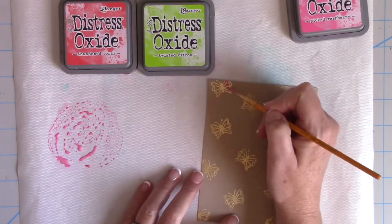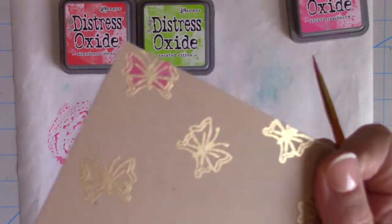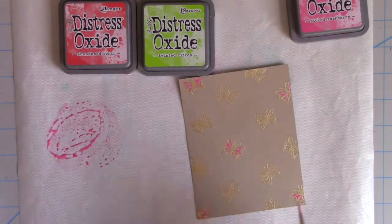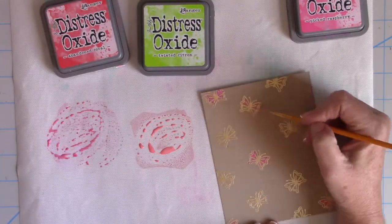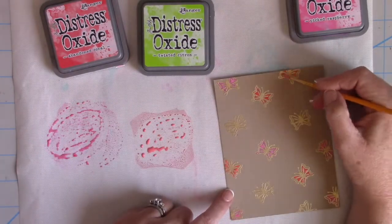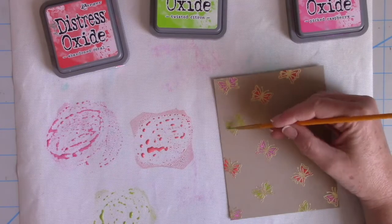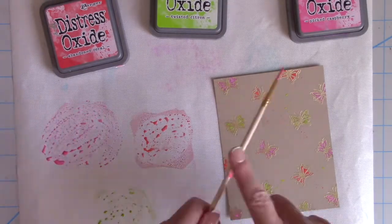I'm going to smear some distress oxide ink and spray it with just a little bit of water, pick it up as if it were a paint, and fill in the open areas of the butterfly. You can see how beautiful that distress oxide ink looks even on top of the craft cardstock — that's the beauty of using distress oxide ink here. You could use paint, especially acrylic, but I love getting more mileage out of my distress oxide inks. The colors available are great, and it's a really easy way to fill in those heat embossed backgrounds because the heat embossing acts as a resist — you just drop color into the open spaces and it fills to meet those stamped lines.